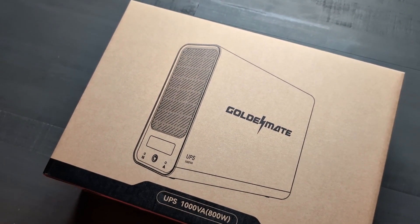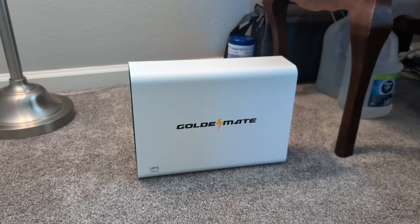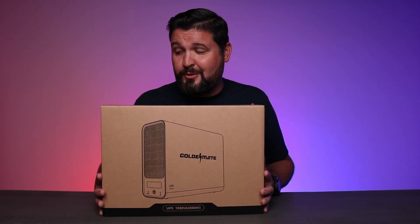Diving into the box, I have to say the packaging is pretty solid. It came really, really well protected, which is always a good sign, especially when you're talking about a power or battery product that is expensive and technologically sound — you want good packaging. They did a really great job here.